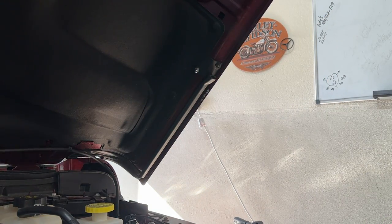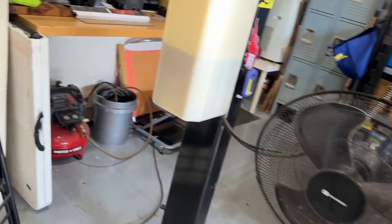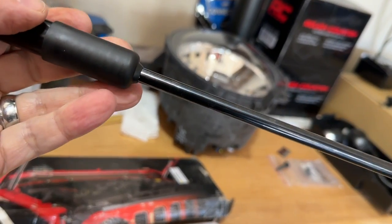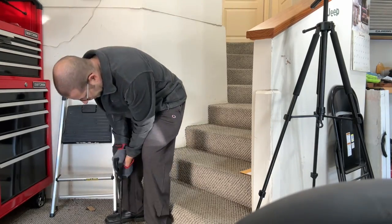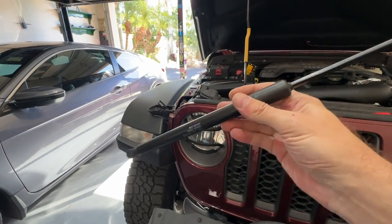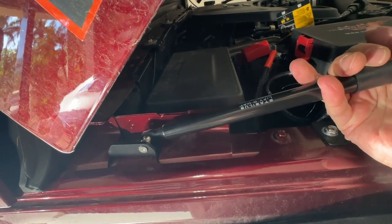Now all we have to do is get the struts ready and fasten those on. For the struts, you're supposed to work them a little bit — five times pushing them in and out, just to prime them. These things are quite stout so you have to put a little bit of effort into it. Full disclosure: I forgot which one I had already done and ended up doing one of them twice — but let's put them on. The fat part, the bigger part, goes at the bottom; the skinny part goes at the top. It just pushes on right over the nubs; you might have to rock it a little.